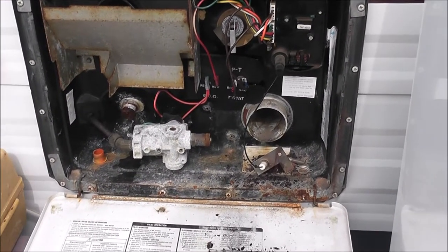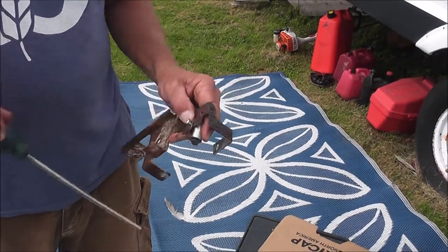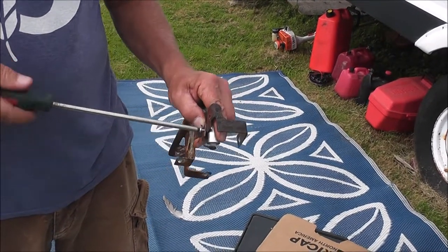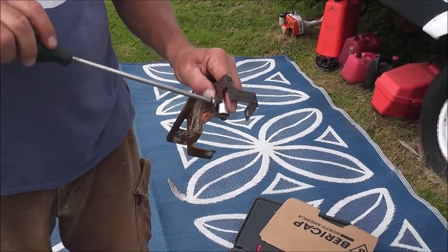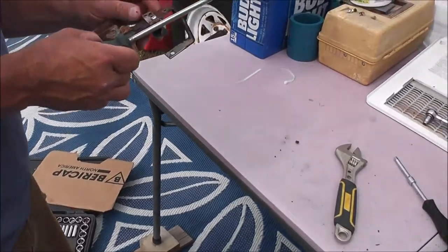We're going to have a lot of room space, we're going to have to work this way. I think that was meant for there — I think it was a metal thread.